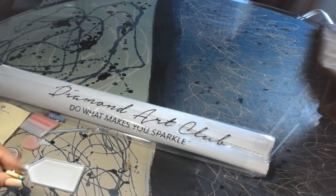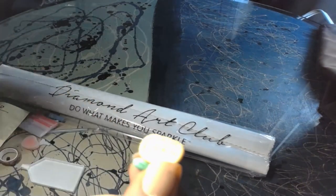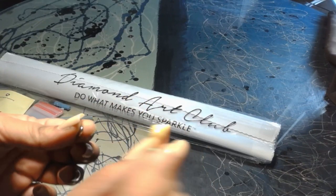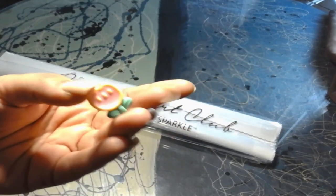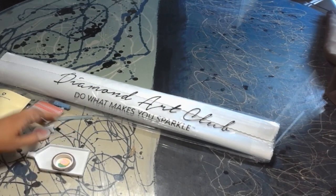It also has a cover minder — this is one I don't have yet. It's a little tulip shape, and basically what a cover minder does is it has a magnet in the back. You put this at the back of your canvas, then put this one on the top, snap them together, and it'll hold the clear film cover for you.